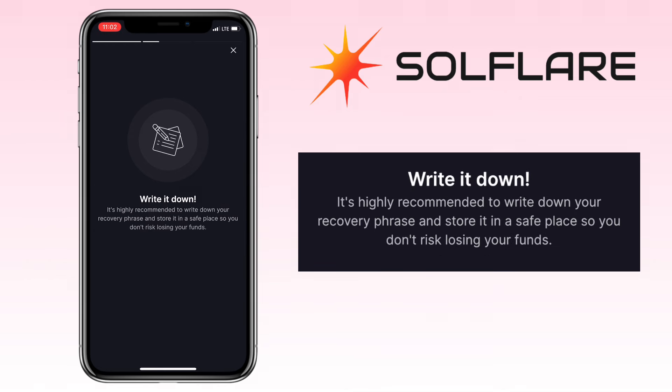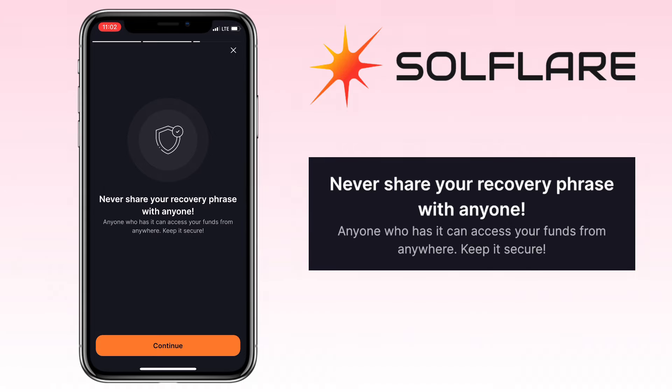Second, write it down. It's highly recommended to write down your recovery phrase and store it in a safe place so you don't risk losing your funds. And never share your recovery phrase with anyone — anyone who has it can access your funds from anywhere. Keep it secure.